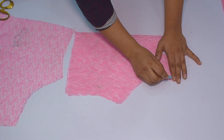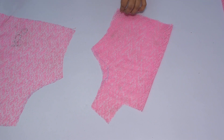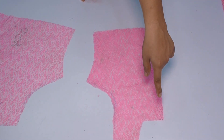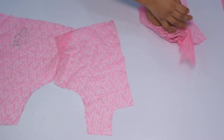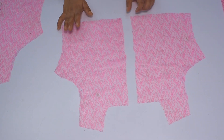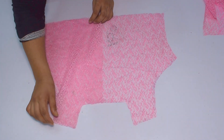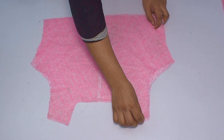You have to take the front part and fold it again. After that, you have to put a margin on the armholes and cut it too — this is very important for fitting. We have to cut the front part from the center into two parts. You have to cut the raw edges of the front part.